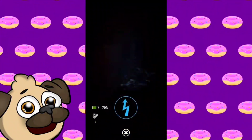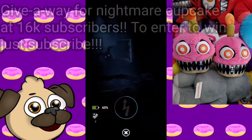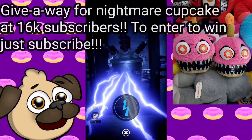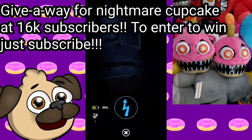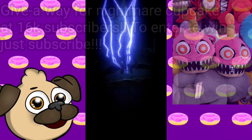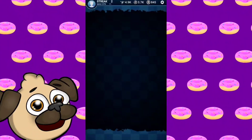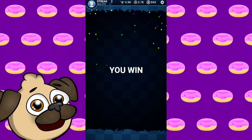We're trying to get to 16k, and I will be doing some more giveaways because I'm getting a whole extra package soon. I might actually give away a Nightmare Cupcake plushie to my subscribers — that's a real one, not a fake one. So if you're subscribed, you have a chance of winning a real Nightmare Cupcake plushie. I'll show a photo of it on screen. Let's get right into this video.